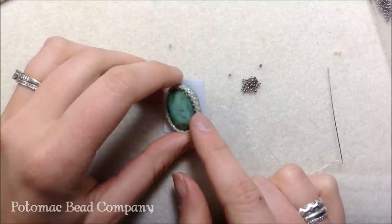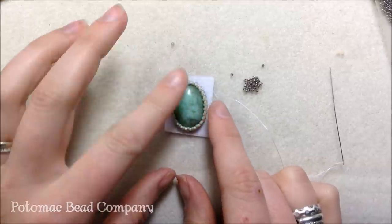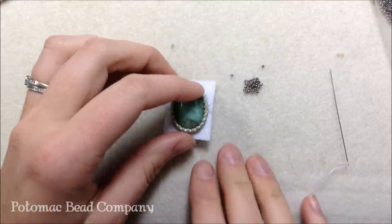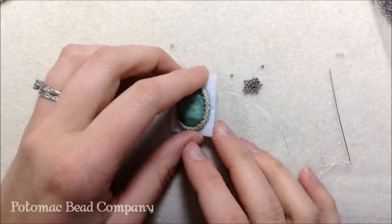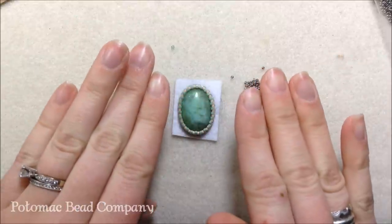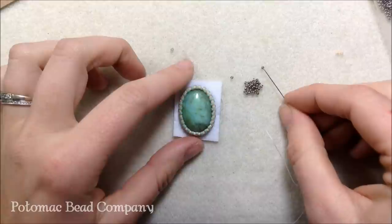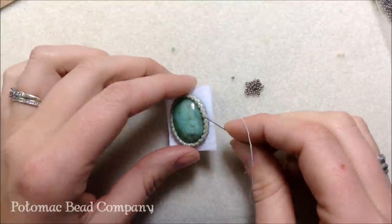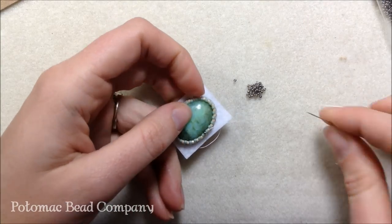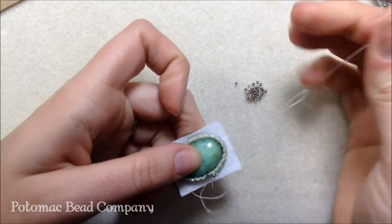I'm going to pick up my size 15s now. The number of rows you need depends on the curvature of your cab — a low cab may only need three rows, while a high cab may need seven or eight. What I'm going to do is pull the Delicas in by using a smaller bead. I'm using a pewter or gunmetal color size 15 seed bead and continuing my peyote just like the previous rows. Using a smaller bead pulls in the whole peyote stitch so it lays closer to the inside of your cab.